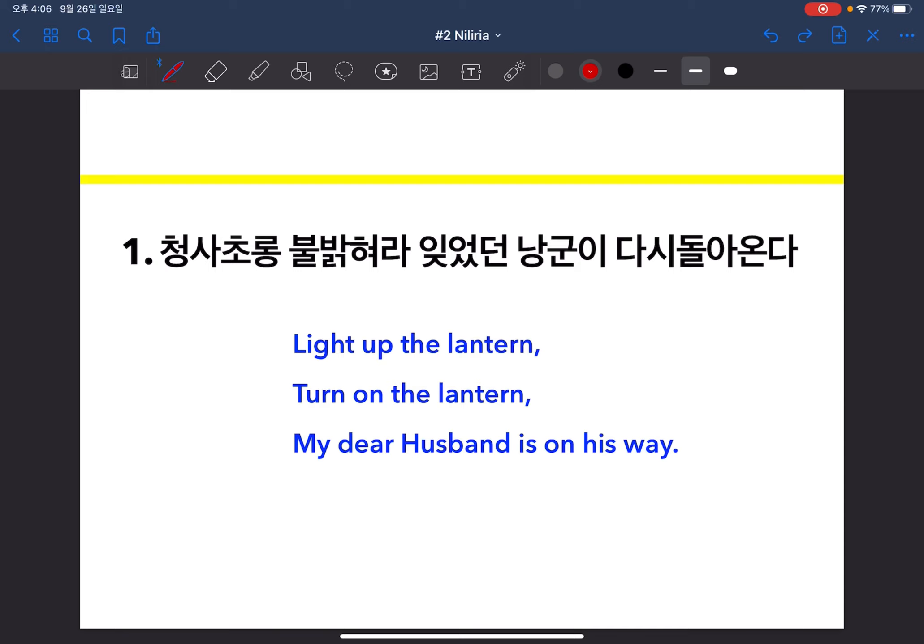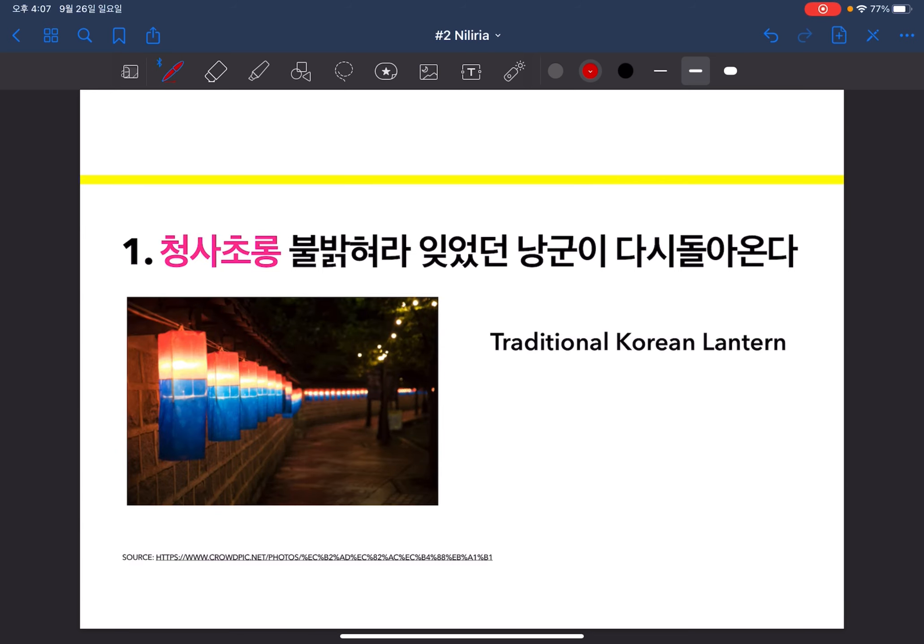This is verse one. The original lyrics is 청사초롱 불밝혀라 잊었던 낭군이 다시 돌아온다, and I translated it as 'Light up the lantern, turn on the lantern, my dear husband is on his way.' You can breathe in here and it can be divided into two parts. I'll sing it for you now: 'Light up the lantern, turn on the lantern, my dear husband is on his way.' The first word you should know is 청사초롱 — it is a traditional Korean lantern, the most iconic one I can think of when someone asks about lanterns from the past.